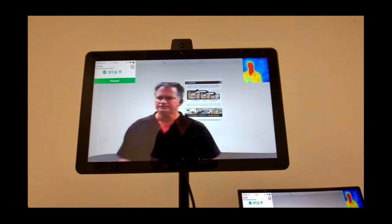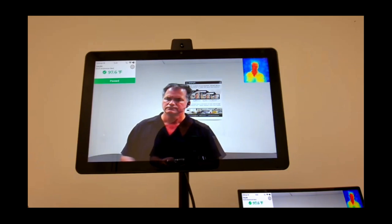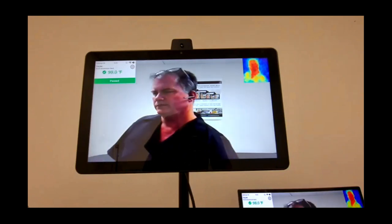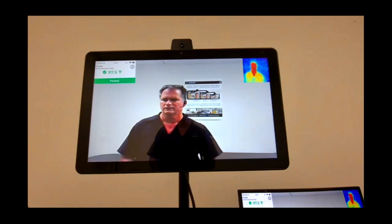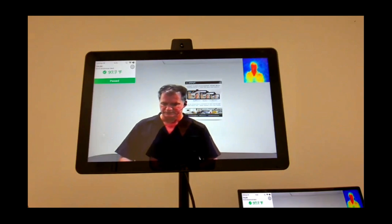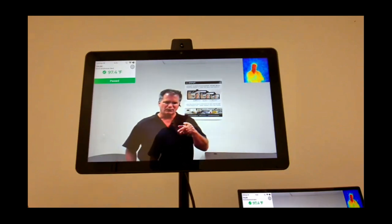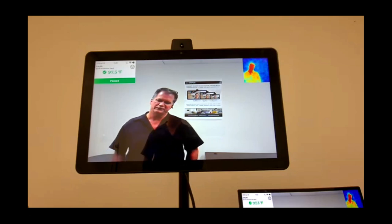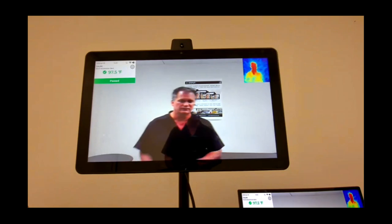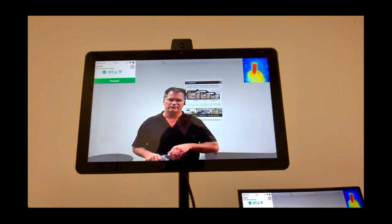Question: any pricing on the mounts and floor stands? That information wasn't available off the top of the head; it'll be sourced and passed on to attendees. They are standard type mounts, so they wouldn't be in the range of a thousand dollars.